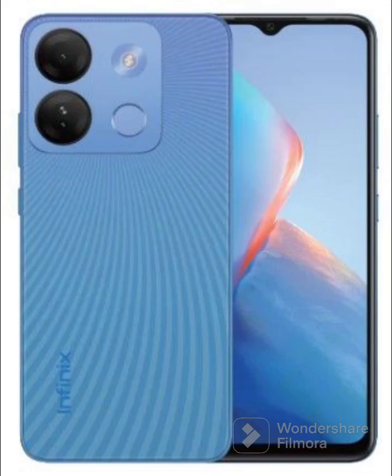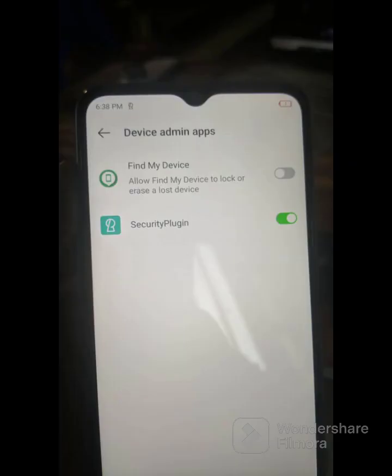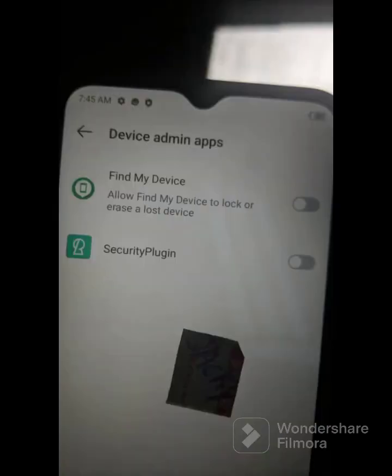Hello friends, today I want to introduce you to Infinis S6517, a tested MDM file. This file turns off the admin and removes it permanently from your device. Even if you factory reset, the MDM will never come back again. This is a tested MDM file by our team — it will solve your MDM problem 100%.